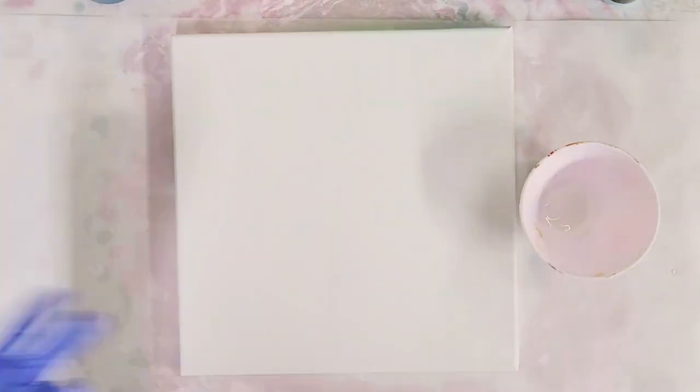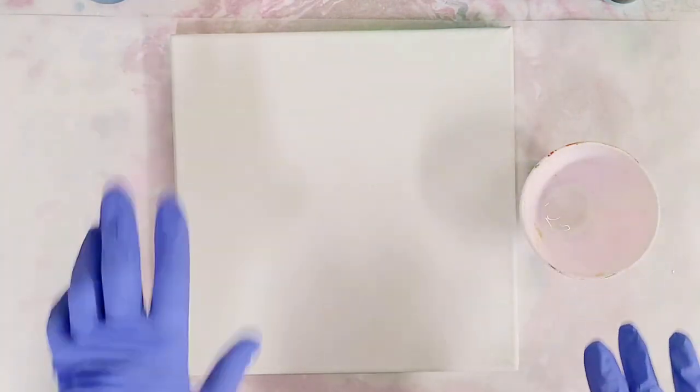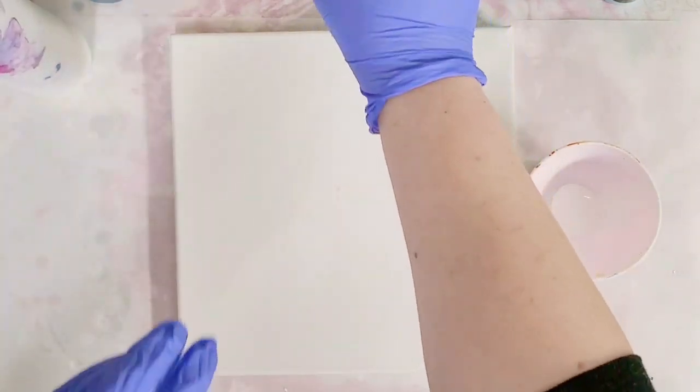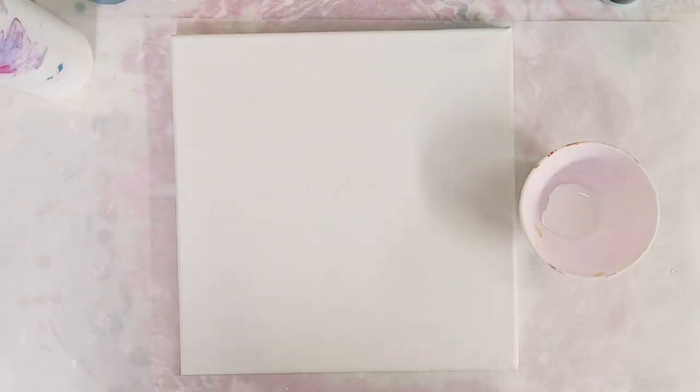Hey guys, mixed media girl here. So in honor of St. Patrick's Day I'm going to attempt to pour in a shamrock. I'm using a bunch of greens. Now someone previously pointed out that it should be green and orange — I did hear your message, but I'm going to keep it greens just because that's what I would like to do.